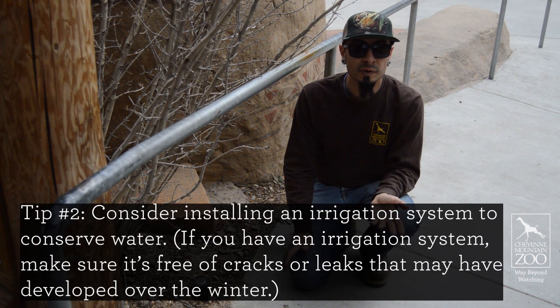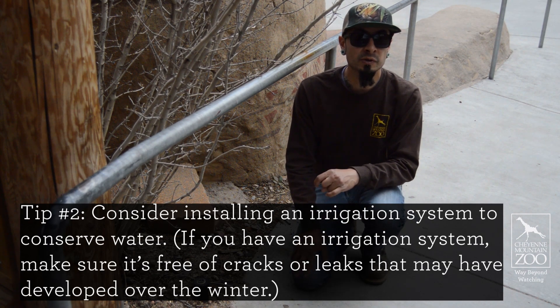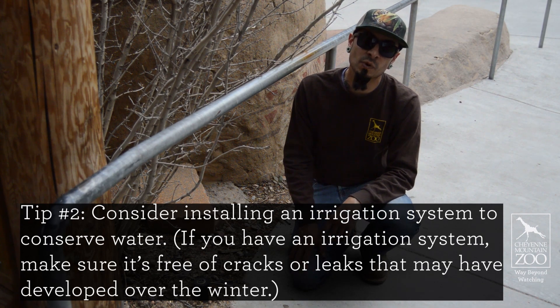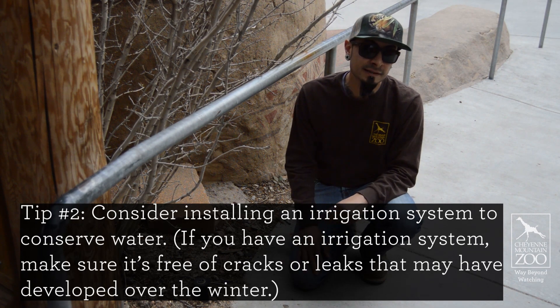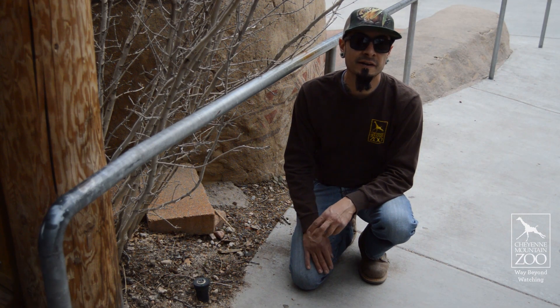Check for leaks and any breaks, because we want to conserve water as best we can here. Sometimes over the winter, if you didn't blow out your system well enough, water can stay in the lines, expand, and bust your heads or your valves. So it's good to start thinking about getting that stuff checked and get ready to fire it up in May.